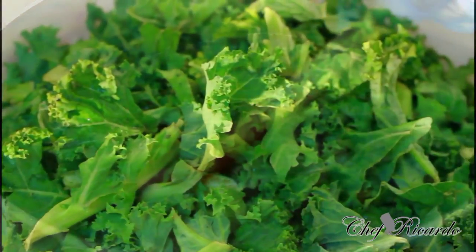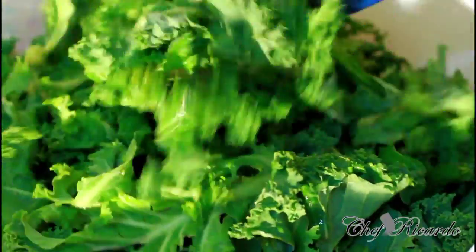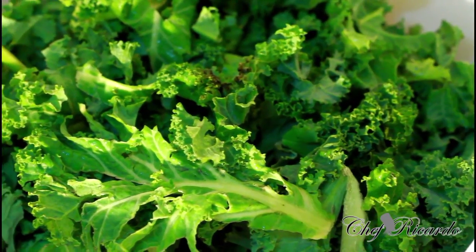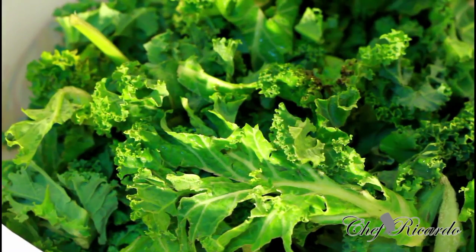Today we're going to show you how you can boil off some curly leaf at home. Here it is, fresh and nice, and I'm going to show you how you can boil it off, make it fresh and nice. Then you can eat it as it is, or you can stir fry it — whatever you like, you can do with it. So guys, enjoy the recipe, subscribe to the channel and leave your comments as I show you how to boil it off.